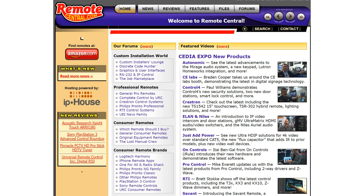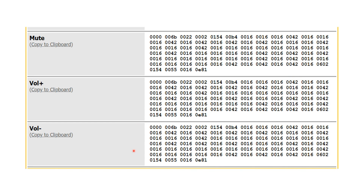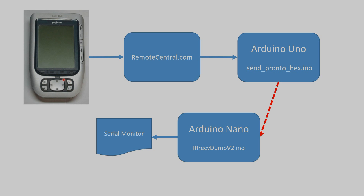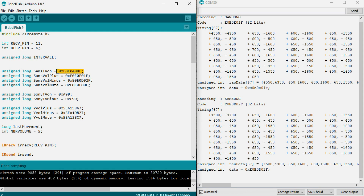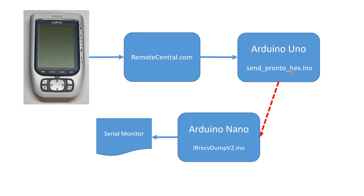The search on the internet started and finally, after many hours, I found a way to get the ancient codes. On remotecentral.com, I found the codes of a similar receiver amplifier in so-called PRONTO format. PRONTO was one of the first universal remote controllers made by Philips — you still find many IR codes in this format. I did not find a ready-made converter to transpose this code into hex code used by the Arduino IR library, but I found an Arduino sketch which can send PRONTO code. So I used this sketch to transmit the code found on remotecentral.com using a second Arduino UNO. IRRECdump V2 showed the right 32-bit codes. So the hardest problem was solved.